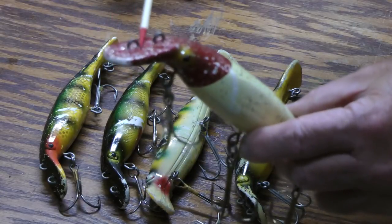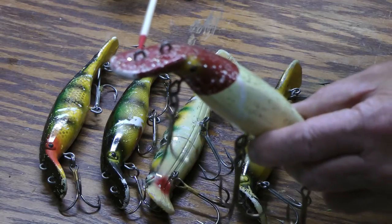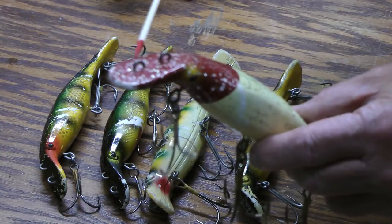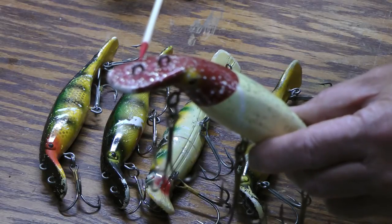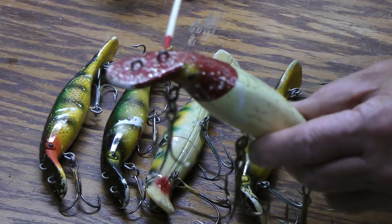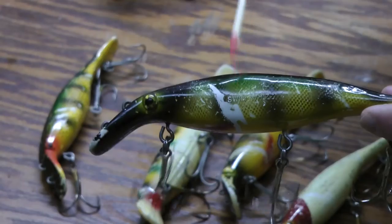One of the good features of it is it has two eyes. It will troll down about four feet with the front eye, and depending on the speed — if you go three to three and a half miles an hour, you can even go up to four with the front eye. If you go back to the deeper eye, you're going to go six to eight feet, but you're going to have to drop your speed down below three and a half miles an hour.